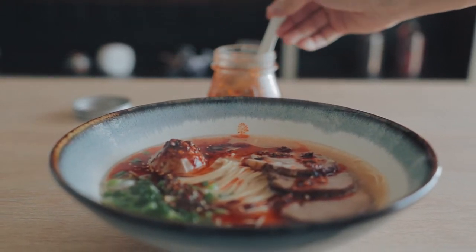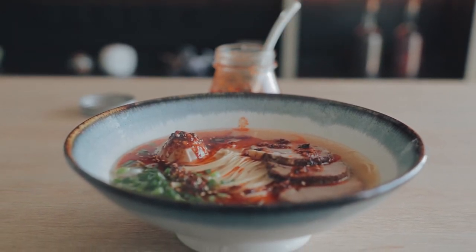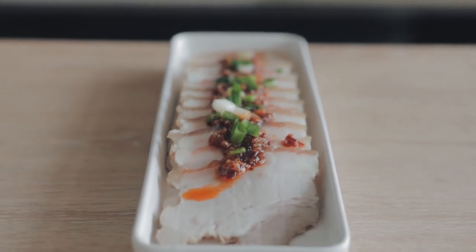You're good to pour this on whatever you want — a good ball of noodles, hell yeah. You can also use this chili oil to make the sauce for the thin-sliced pork belly dish I made a few weeks ago, so go do that.